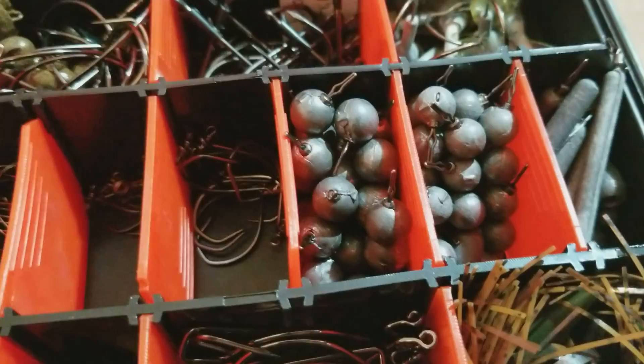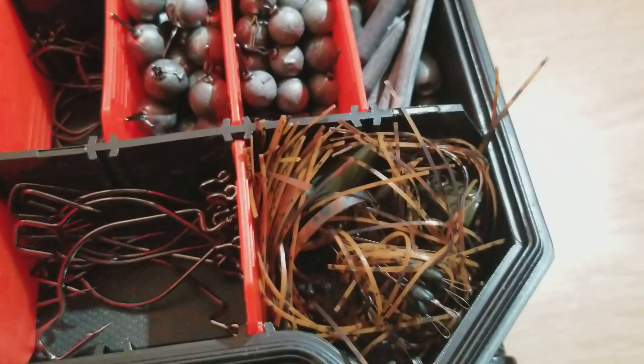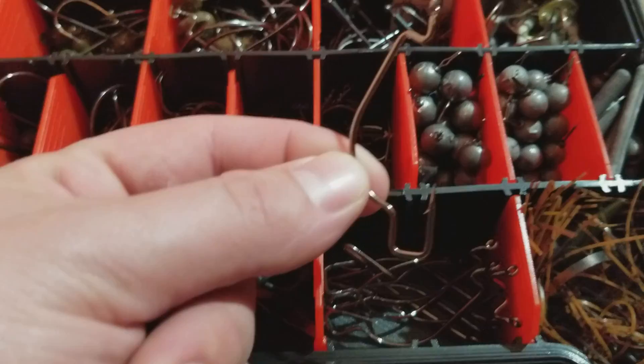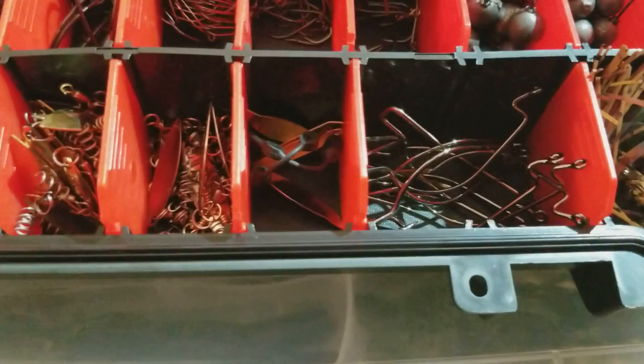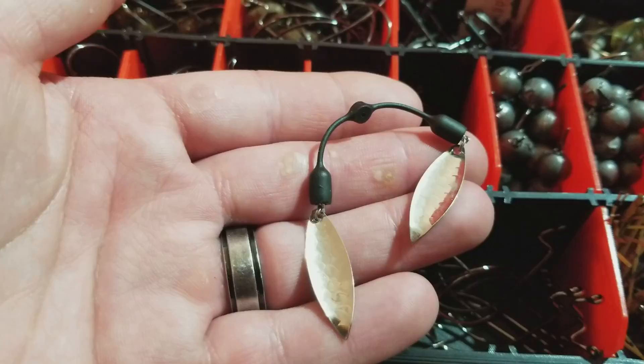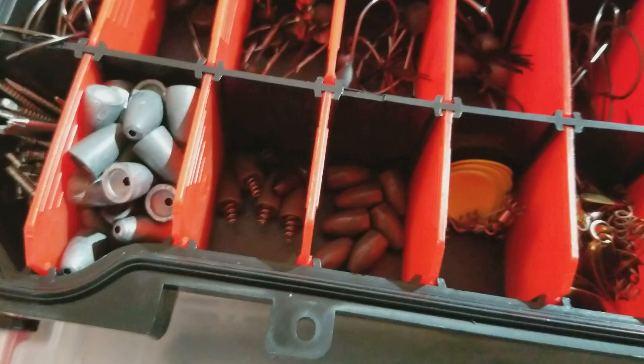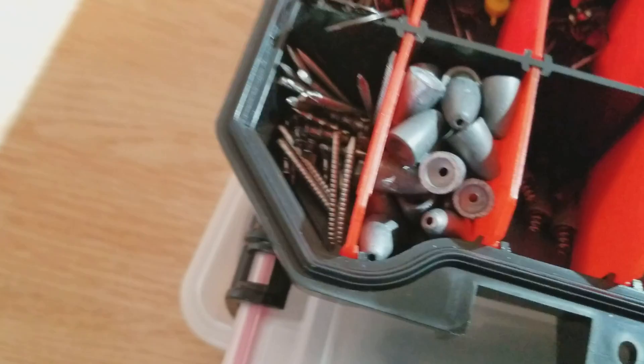Those are some punching skirts with bigger tungsten weights. Right there we got Trapper Tackle hooks — got a bunch of those in a 4/0 size. Got these blades here to rig with soft plastic swim baits — silver and then gold and chartreuse for muddy water. I really like to put these underneath swim baits or even tie them onto soft plastics as well. Got some small tungsten worm weights, some lead weights, and nail weights for soft plastics. So that's what's in my terminal tackle box.